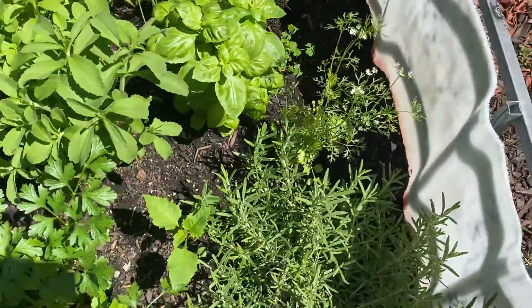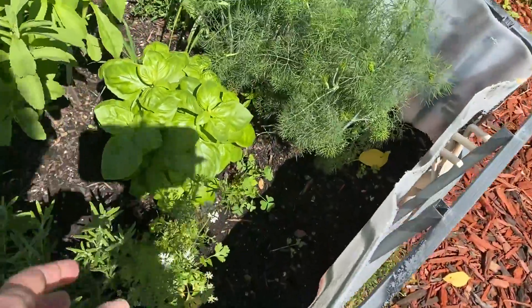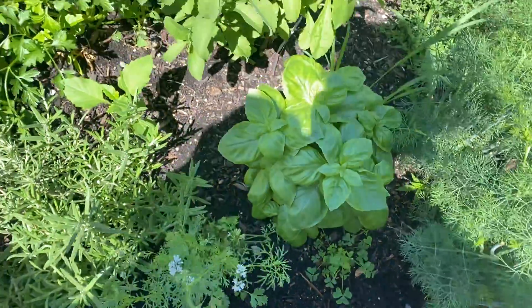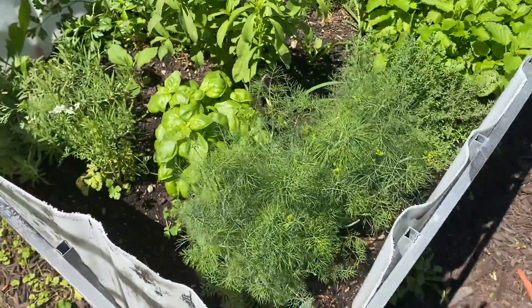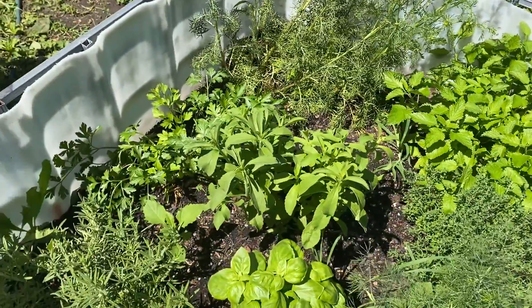Parsley. Rosemary. And this cilantro has gone to seed, so that's why we're planting some more cilantro today. Basil. Dill. Thyme. Lemon balm. And stevia.